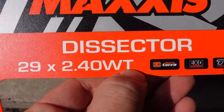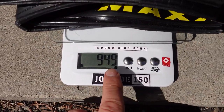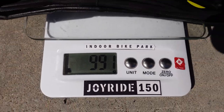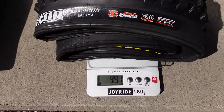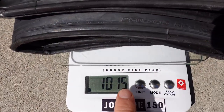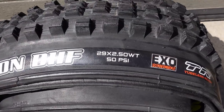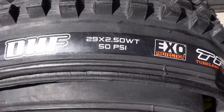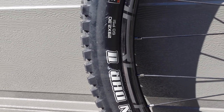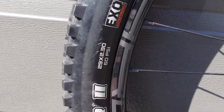The stated weight of the 2.4 MaxTera and dual compound version is 915 grams. My first tire came in at 950 and the second at 990, so I'm a bit disappointed by that — it's only 25 grams less than this DHF, which is 1015 grams. This is a DHF dual compound 2.5, by the way, making the Dissector 200 to 250 grams heavier than this DHR2, which is an older tire in 2.3 but with quite impressive weight.